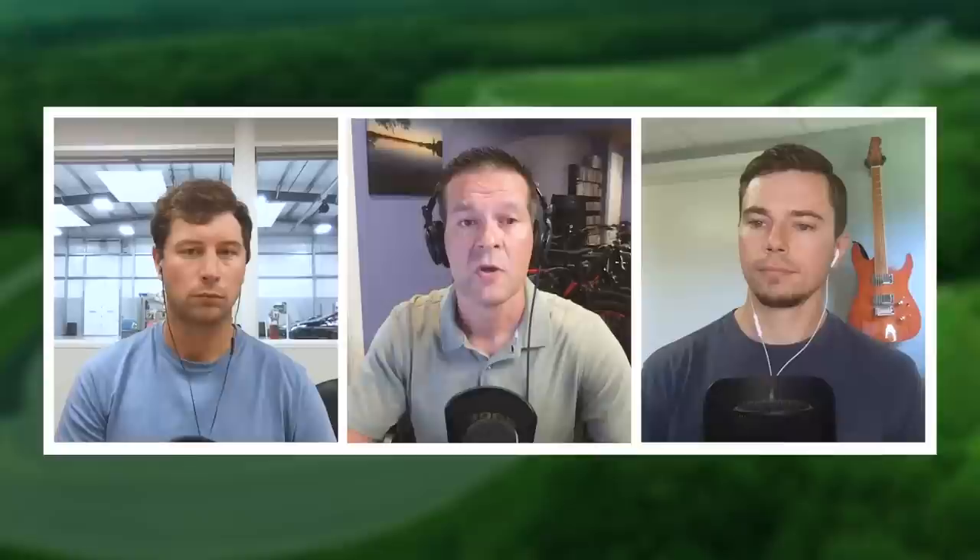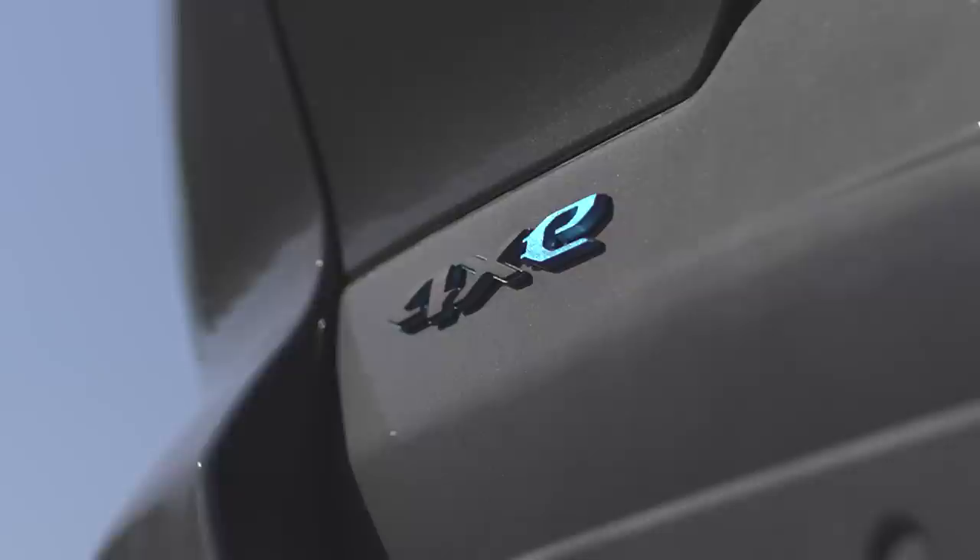We have already tested it, and we tested ours with the naturally aspirated 3.6-liter V6 that makes 293 horsepower with an 8-speed automatic transmission. But what we're going to talk about today is this Trailhawk 4xe. It says 4xe, but Jeep says you're supposed to say it 'four-by-e'.